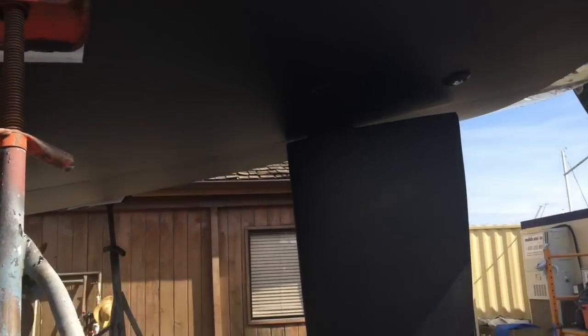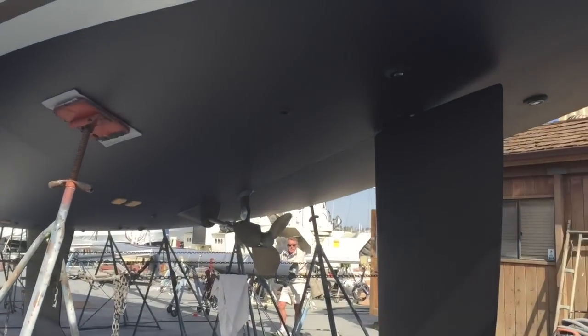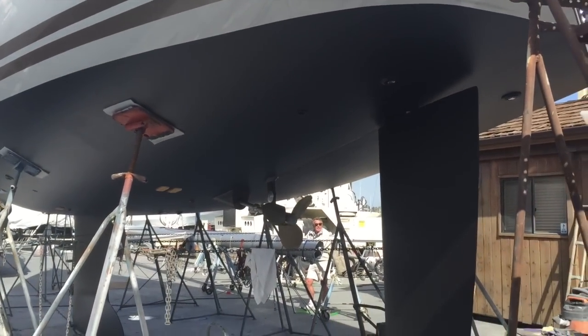Well, I hope you found this quick video to be helpful and informative of what the underside of a 2015 Janot 53 looks like. Thank you again and I look forward to hearing from you.